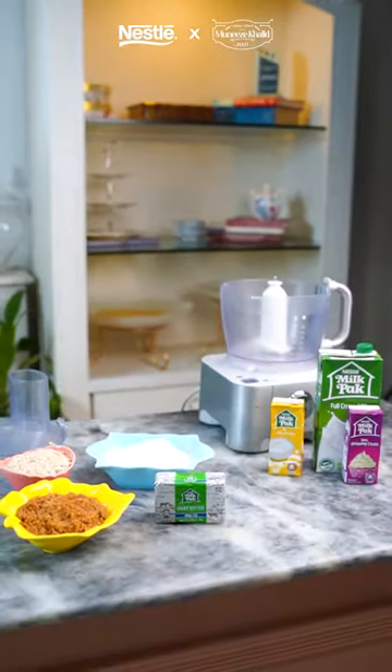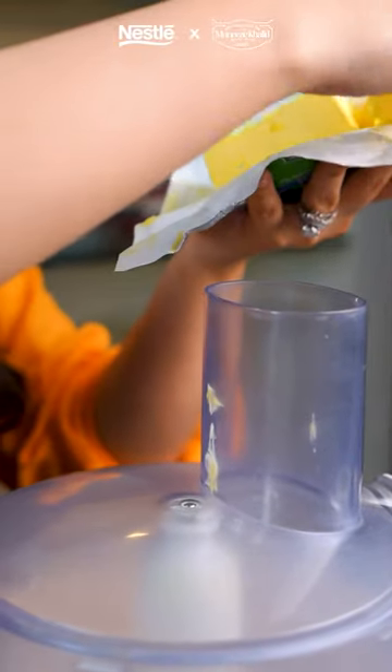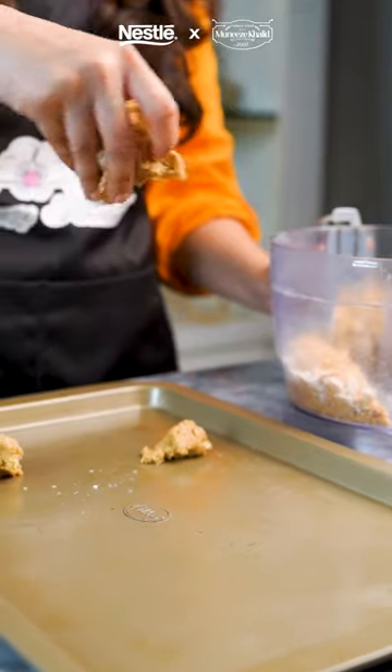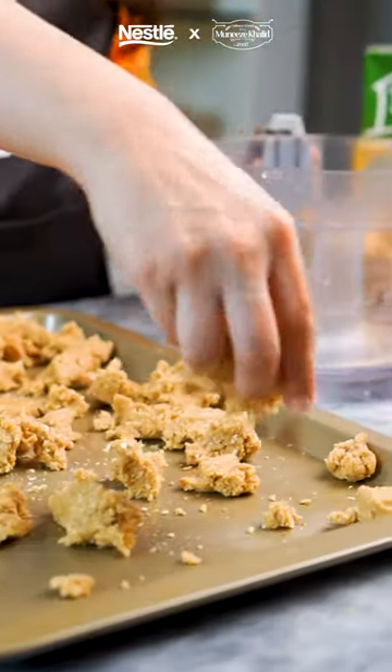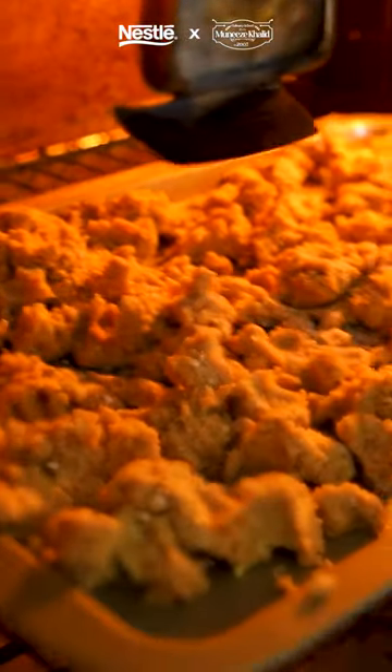For the crumble, combine the flour, the oats, and the brown sugar and blitz it well. Now add in your cold Nestle Milkback Butter and mix it well. Sprinkle this mixture onto your baking tray and bake it in your oven at 180 degrees for 15 to 20 minutes or until it's crisp, and cool it completely.